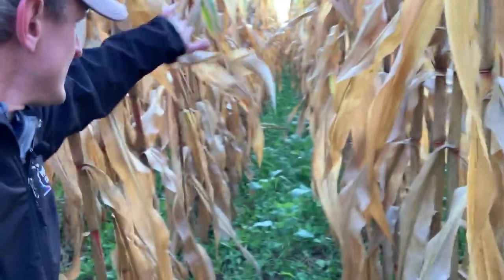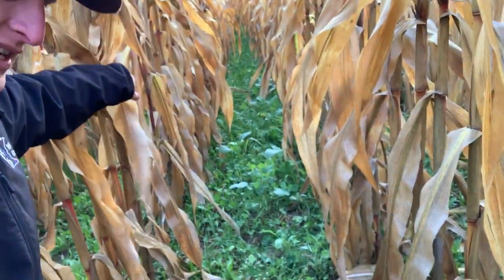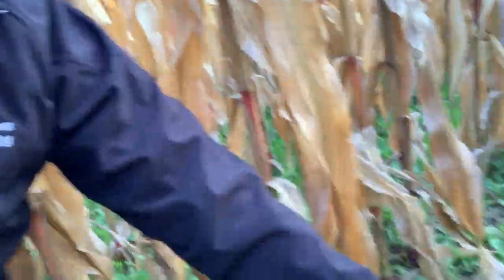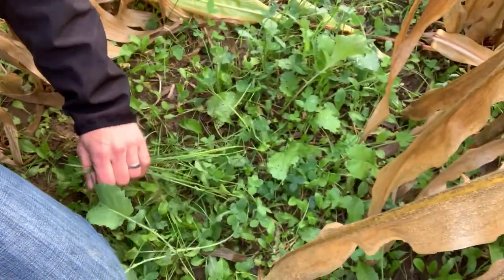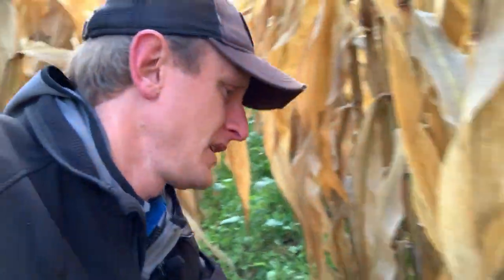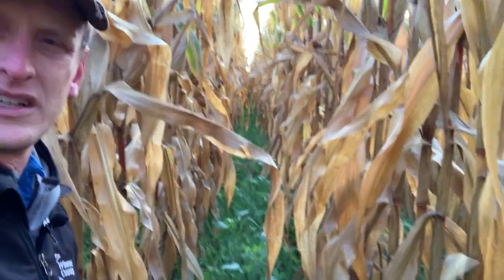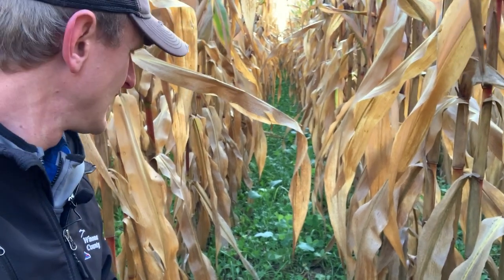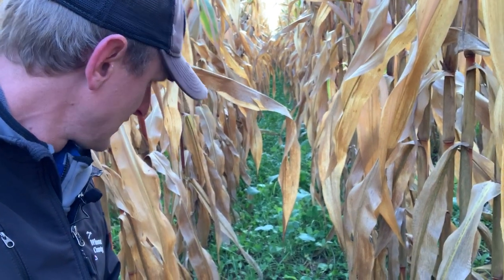So here we are in some 30s. Here's some crimson clover showing up, some of the brassicas. But far, far less. We have more annual ryegrass showing up. We do have some dandelions in here. But we have some biomass here — significantly, significantly less. I'm thinking gosh, maybe 10% of what we had next door.